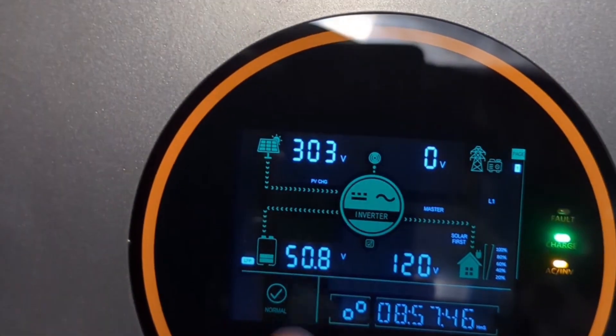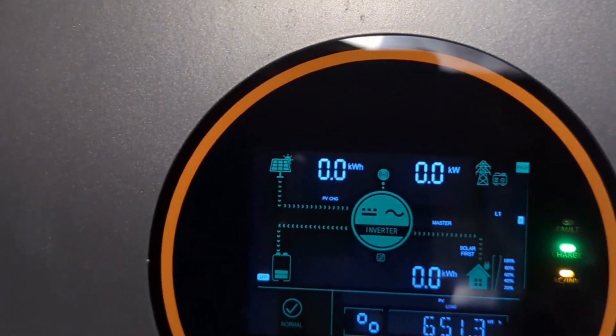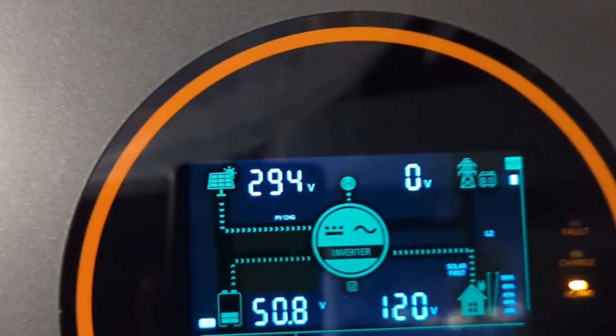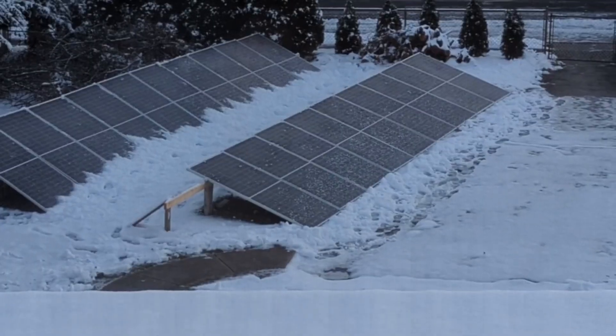This is what it's reading after I cleaned up most of the snow. The first array was able to pull in 100 watts, and the second array is pulling in 294 volts, though it's not showing any amps or wattage.